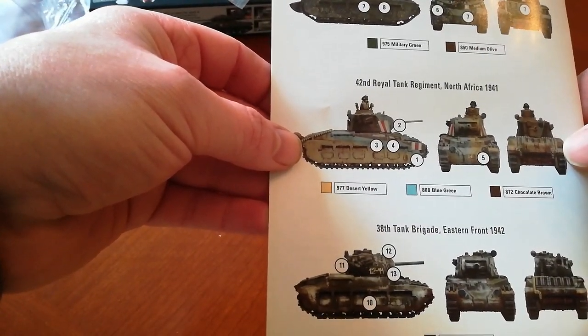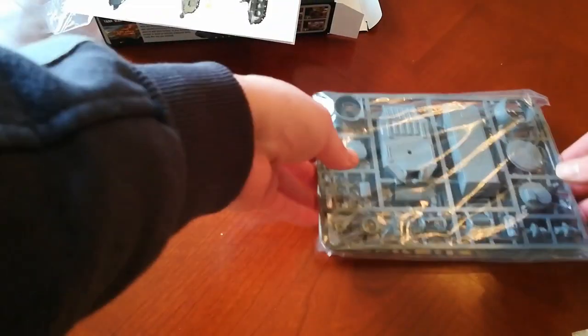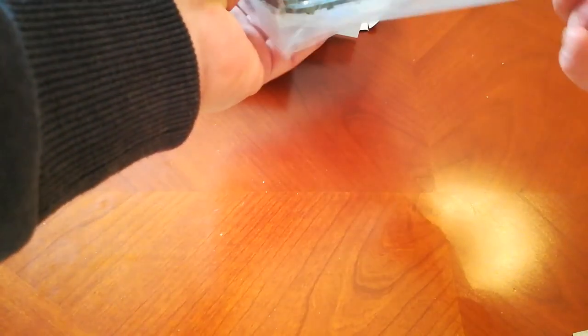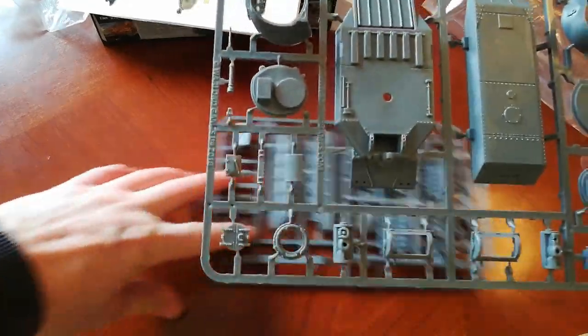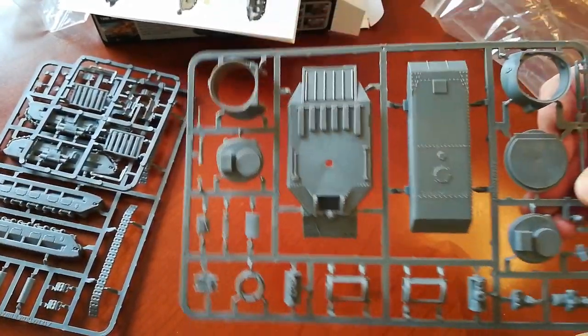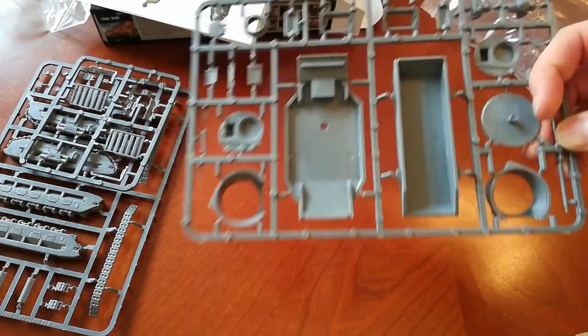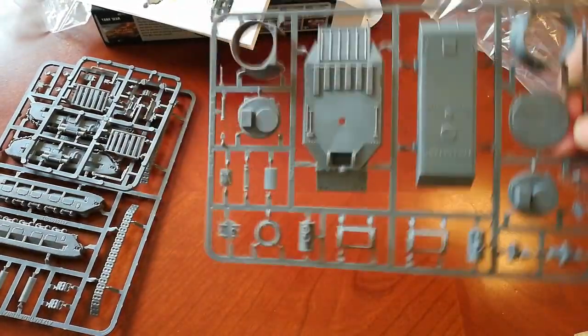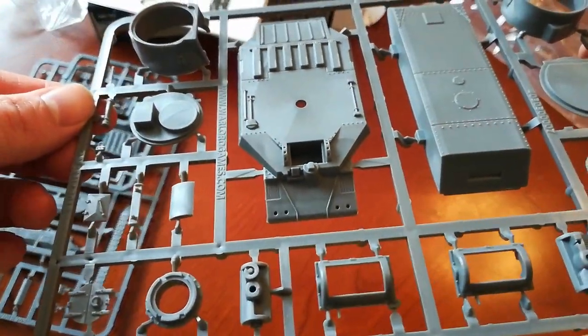There are some paint schemes — obviously I'm going to go for the North Africa sort of paint scheme. Looking at the kit itself, it looks like chunkier pieces. This one does look like it'll produce a tank at the end of it, whereas the Italian tank looked a lot more minimal. But again, the detail looks nice and crisp.